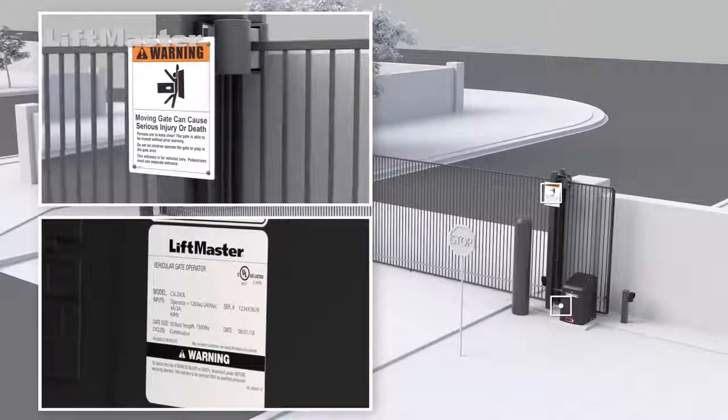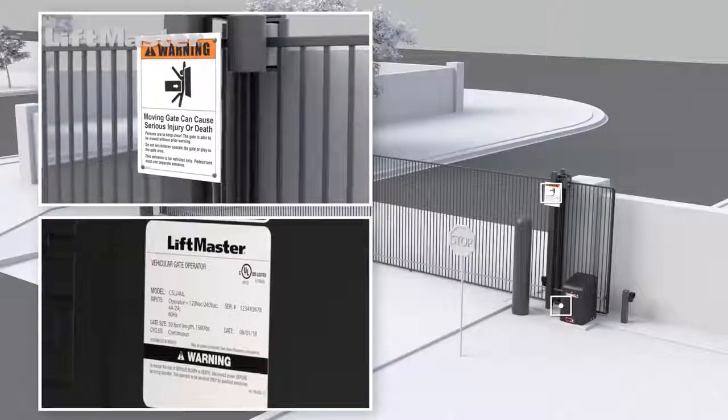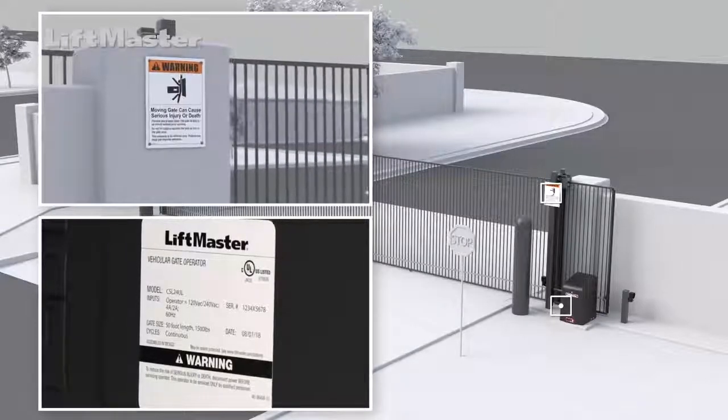Next, let's look for the proper gate warning signs. Warning signs must be securely mounted in the near vicinity of each side of the moving gate in a place where they can be easily seen. Faded signs should be replaced.